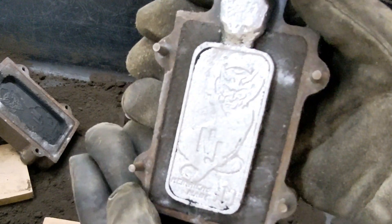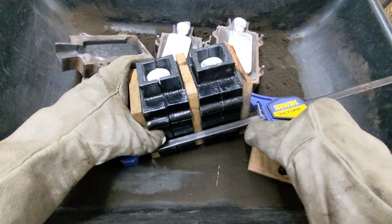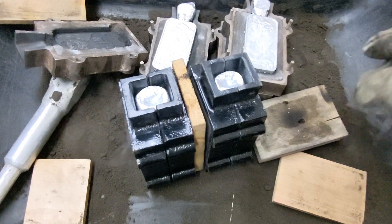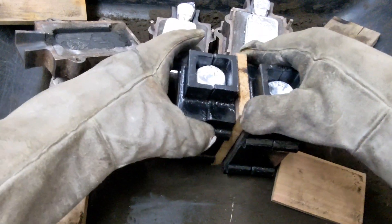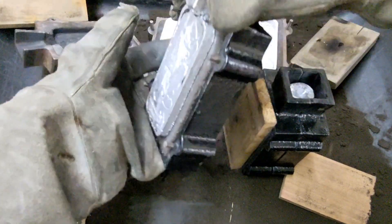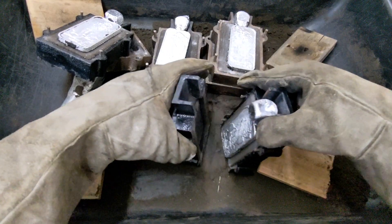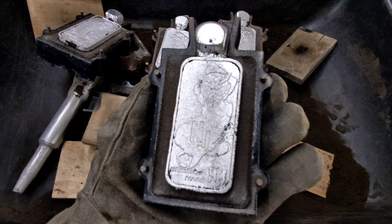They really did come out very good. So those were the first two and these are the second two. These flasks are actually a little bit smaller than the first ones. Because of that, I got a little bit of shrinkage into the part. Those flasks are mainly good for coins and something obviously smaller than what I made today. You can see it just barely fit inside of the flask, but I didn't want to just make two, so I just went for it to see what would happen.